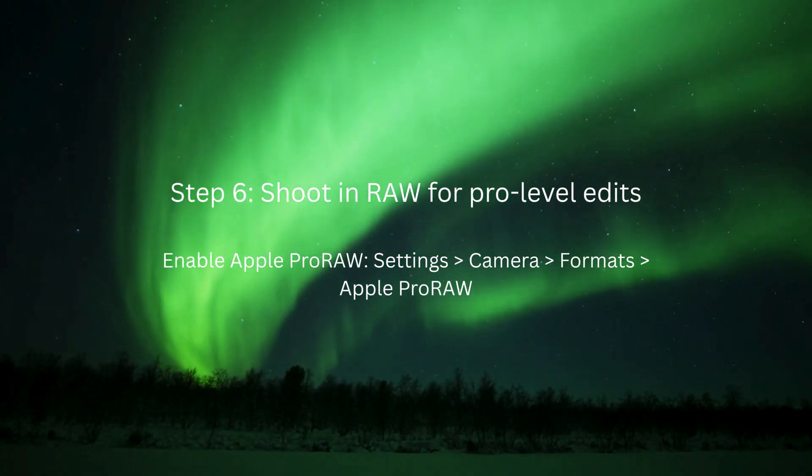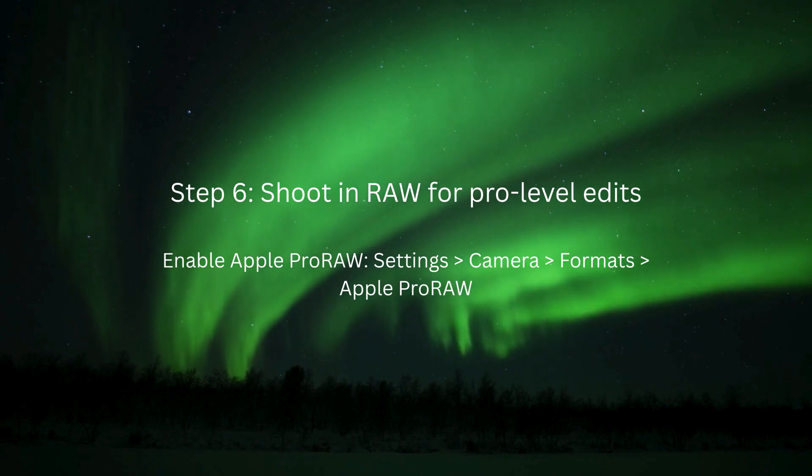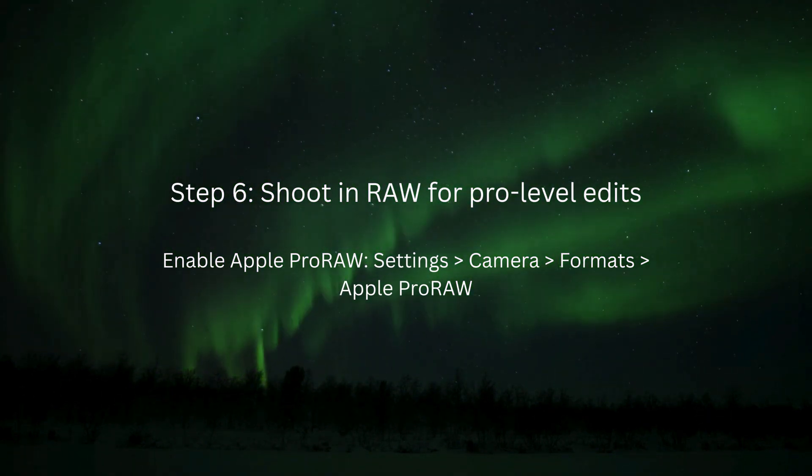Step 6: Shoot in RAW for pro-level edits. Want more control when editing later? Enable Apple ProRAW. To enable RAW, head to Settings, then Camera, then Formats, then Apple ProRAW.